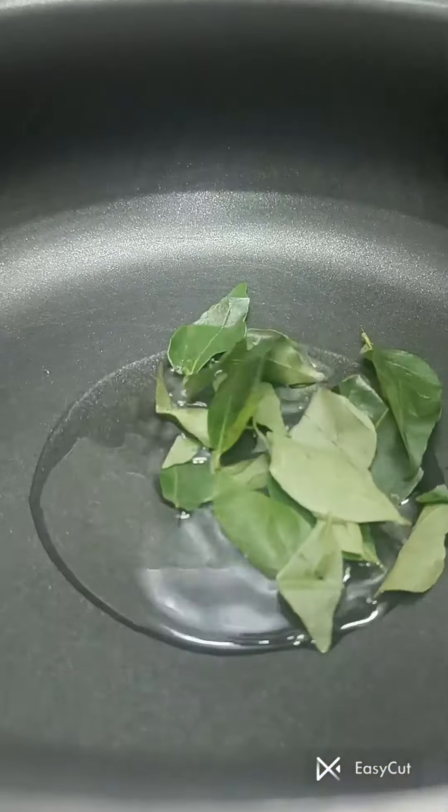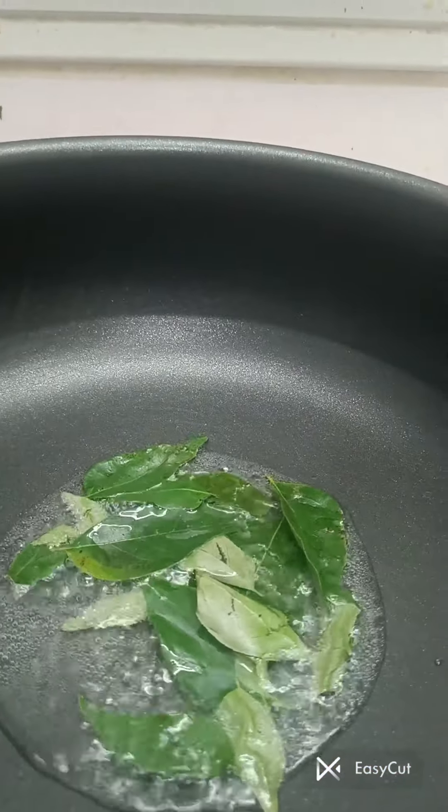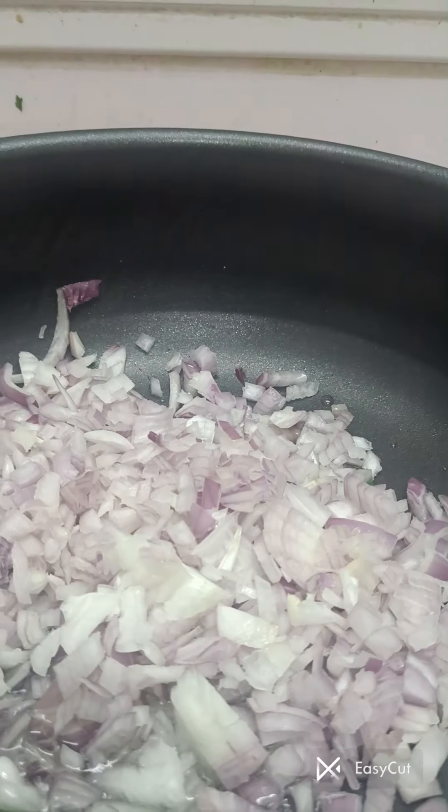First of all, I am going to marinate the meat first. I am going to put it in a bowl.